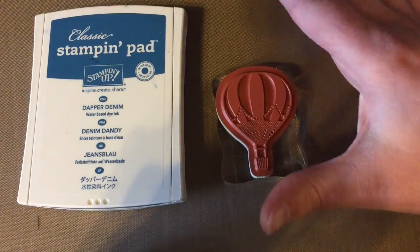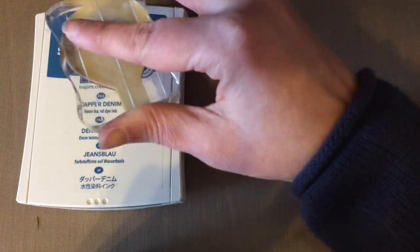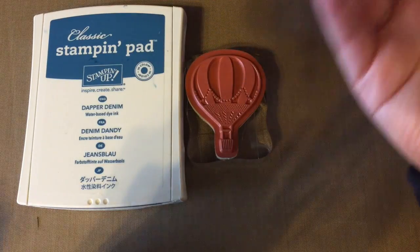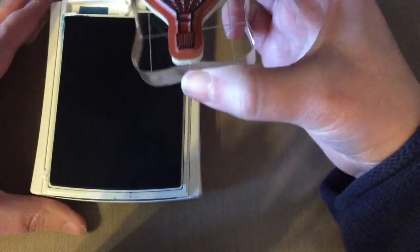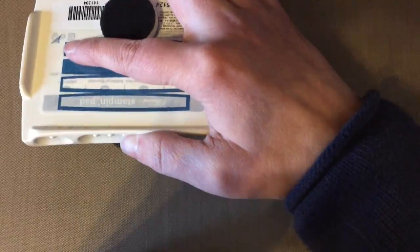Now I'm going to talk about how to ink up a stamp. When we're little, we just mash our stamps into the ink pad, but that's not exactly what we're going for here. There are really two main ways to ink up your stamp: you can lightly press it into the ink pad — that's all it takes to get really good coverage — or you can bring your ink pad to your stamp and ink it up that way. Both will leave you with a very good impression.